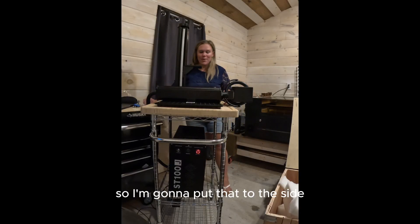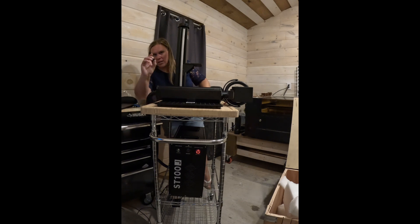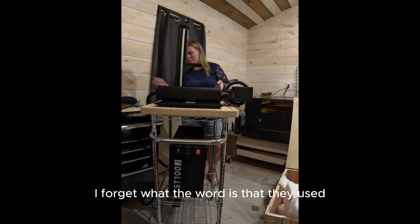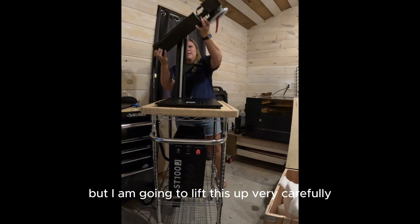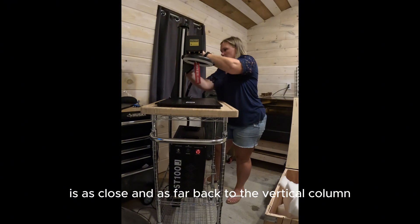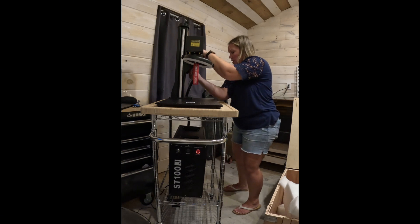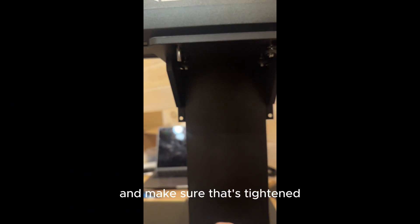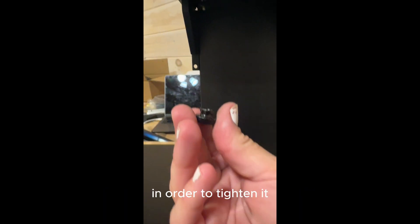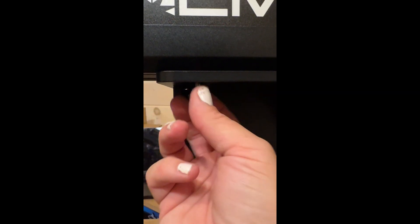For the next step I won't need the hex wrench, so I'm putting that to the side. Next is putting on this piece here with four of these black fasteners — I'm going to lift this up very carefully and bring it back here. It says to make sure that the galvo head is as close and as far back to the vertical column as possible before attaching these black screws. Here's what it looks like from underneath — just take the screws, tighten them up using the little fastener they sent, and do the last one like so.